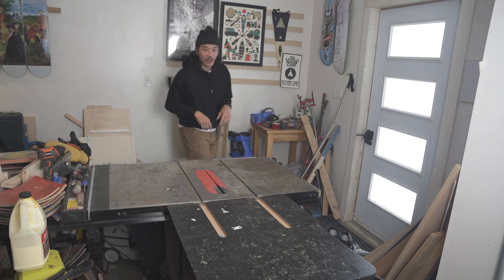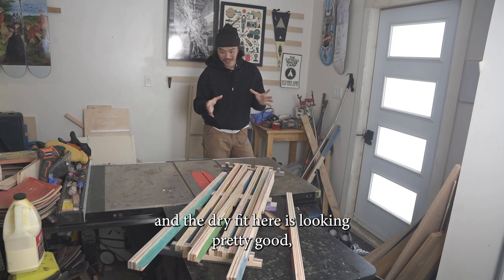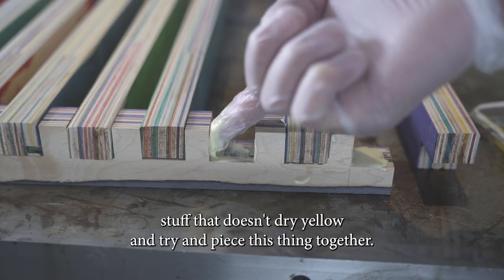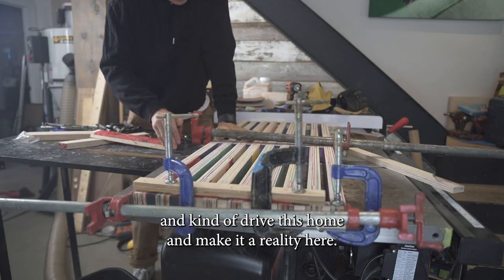Five hours later — with the components together, the dry fit is looking pretty good. It's time to take some wood glue — the kind that doesn't dry yellow — and piece this thing together. We're basically going to take this vision and drive it home and make it a reality.